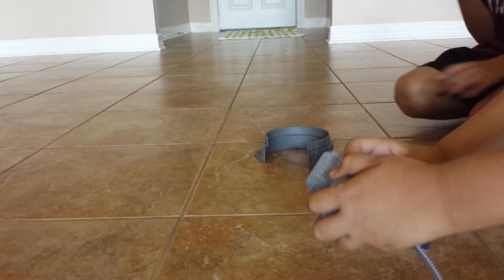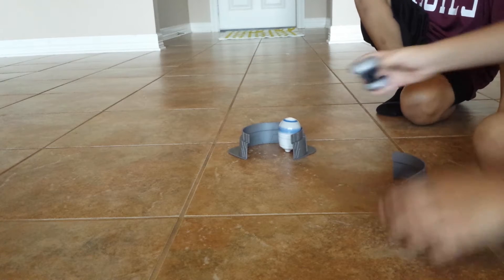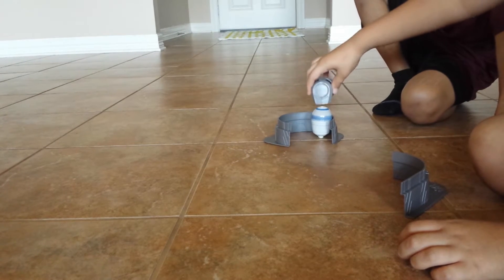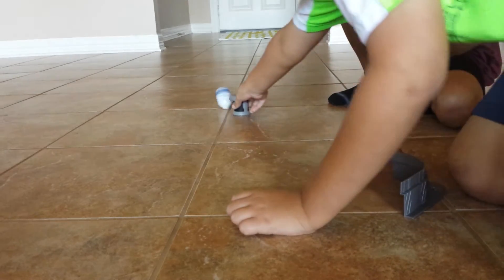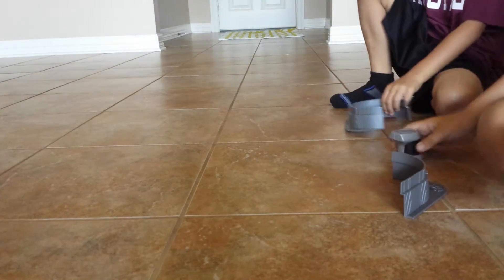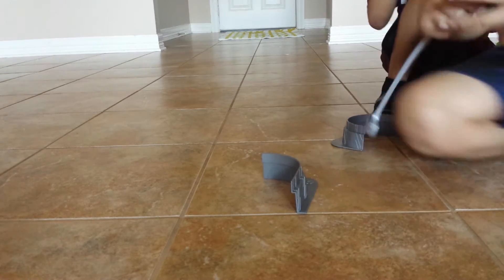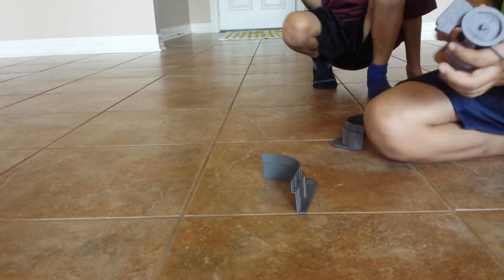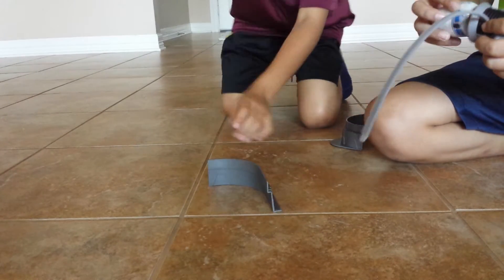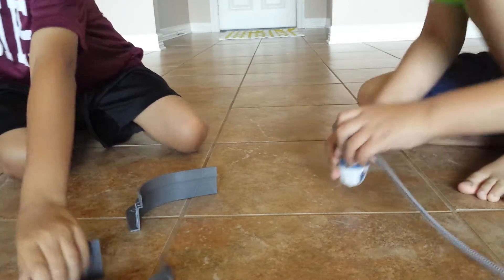3, 2, 1, let it rip! I got you in the cage! That's really cool. Now let's try it again. It would be cool if we could use this with like actual Beyblades — like Beyblade Burst.